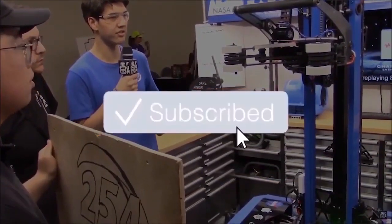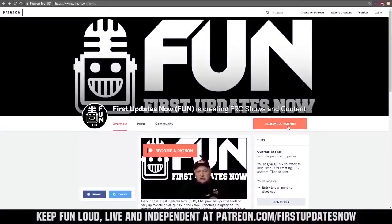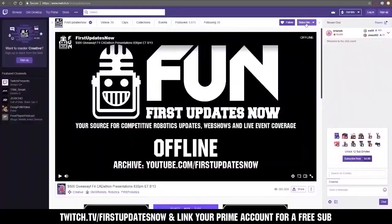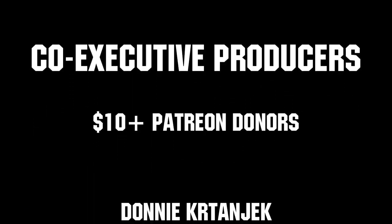If you want more fun content, be sure to subscribe and ring the bell to be notified about our latest videos. You can also directly help support fun by visiting our Patreon at patreon.com/firstupdatesnow or by subscribing at twitch.tv/firstupdatesnow. Thank you to all of our co-executive producers keeping fun loud, live, and independent.